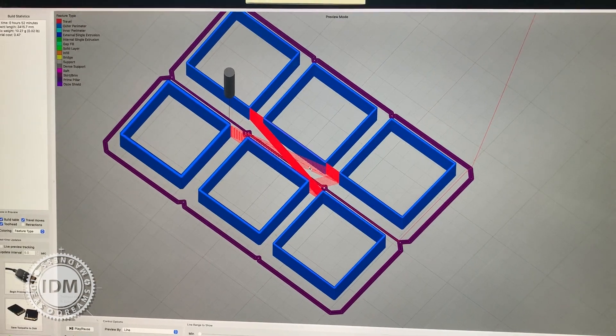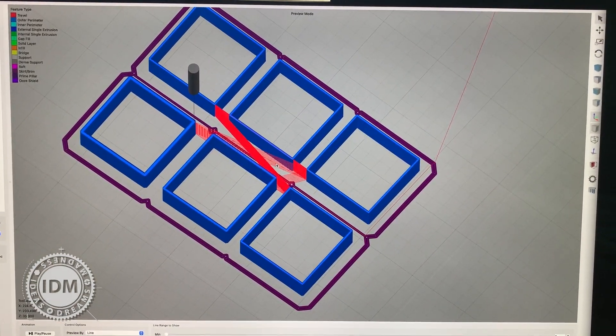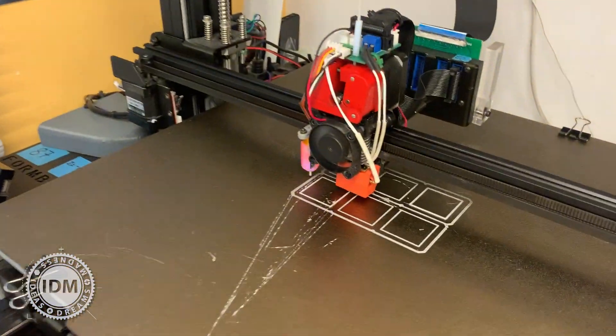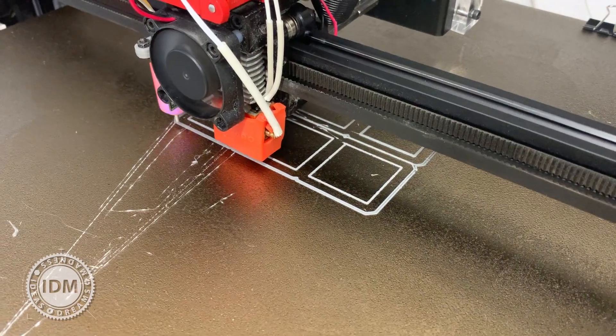We'll let it run — it's going to take about an hour, so we'll come back then and I'll add to this video and we'll see what the actual result is with some vernier calipers.